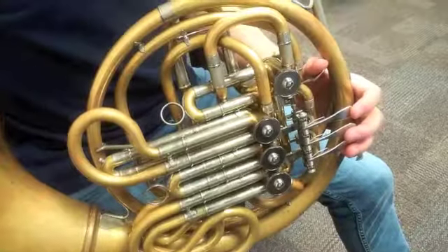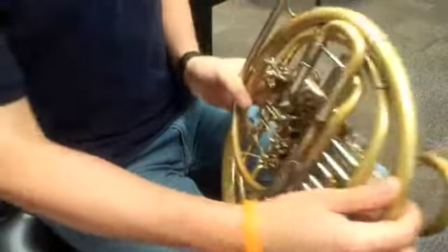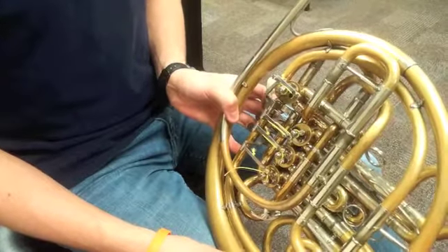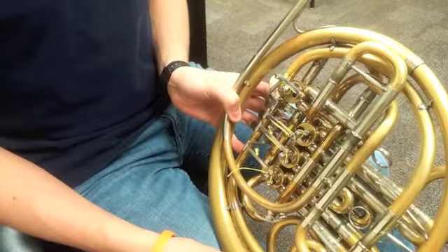Besides the rotor underneath the valve cap, it is important to oil the underside of the valve in the little space between the axle and its bearing. This will only need to be done every few days, or if your valves are still lethargic after oiling the rotors underneath your valve cap. This can be done in three simple steps.